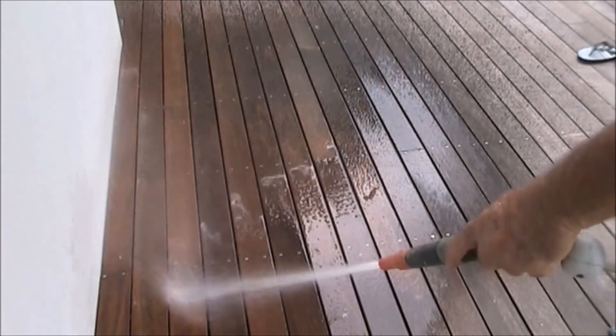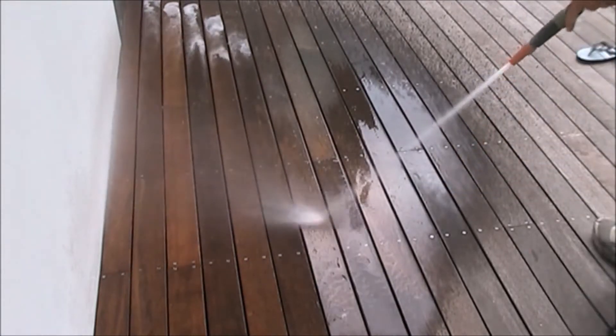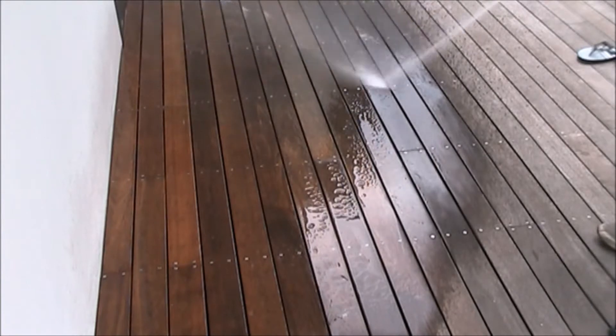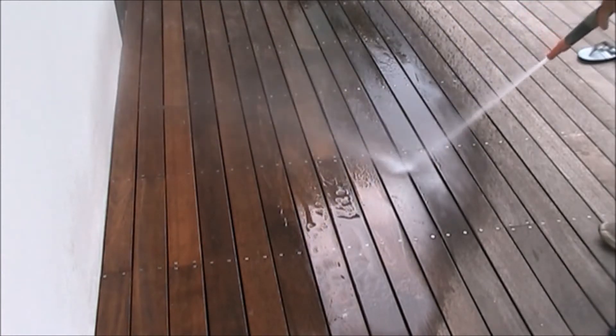First step: wet the deck and surrounds. This will allow the cleaning solution to be absorbed into the pores of the timber, making sure the effervescing action captures all dirt and mould deep down.